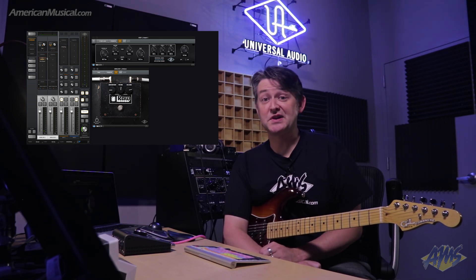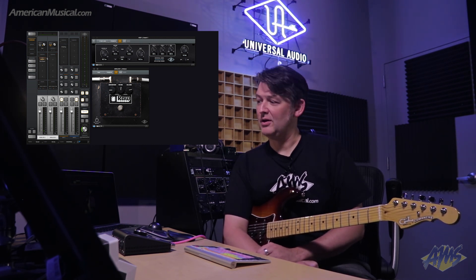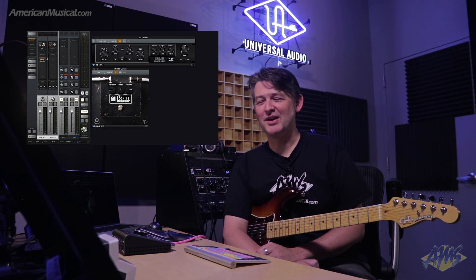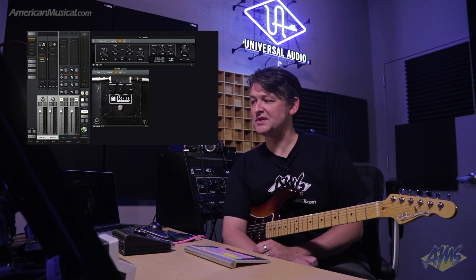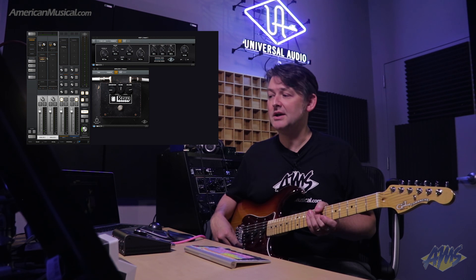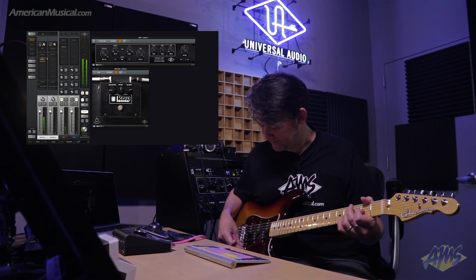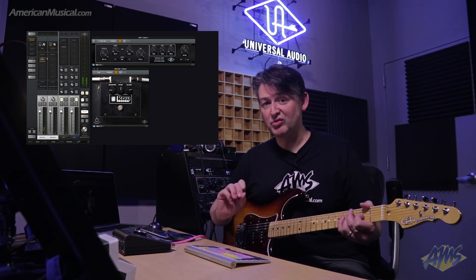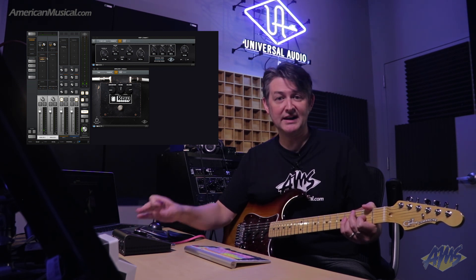There are also some Unison enabled stompbox plugins available. One that comes standard with any Universal Audio interface is the RAW distortion pedal — I'll leave it to your imagination to figure out what it's based on, but it is a three-letter word that begins with R. I have that set up in the Unison slot in the console, and I've moved the Plexi down to an insert. With inserts enabled for recording, here is the RAW distortion into the Plexi. You'll notice that because the impedance relationship is right, I can roll the guitar volume down with no adverse effects — it's just as if I was playing into this rig live.